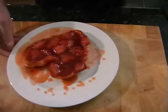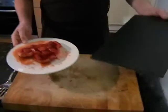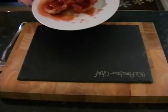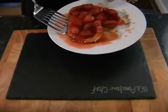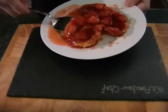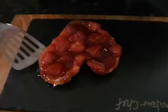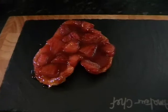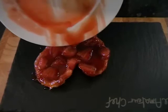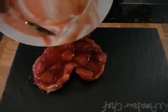Now you can bring in your serving plate. I'm using one of these little tiles and slates, but if you're using a plate then that's obviously absolutely fine. Just using a fish slice, carefully slide it off and onto your serving plate. If there's any juices left or any syrup left on the plate you can just put that on top as well.